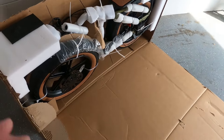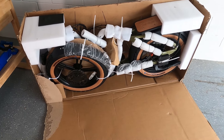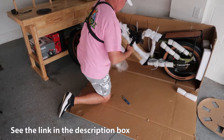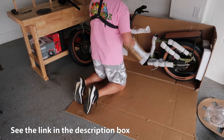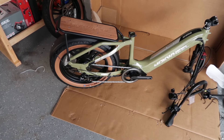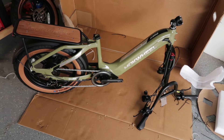There it is — looks like they did a real good job packaging. More work to be done, let's undo all this. Here is our Mockwell Scoria, all unboxed. They did a tremendous job with the packaging.